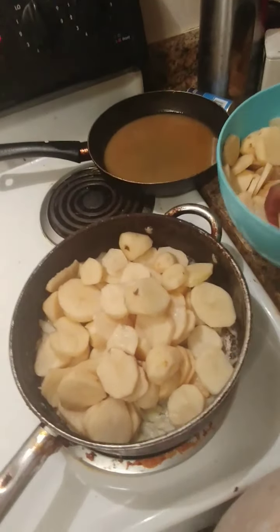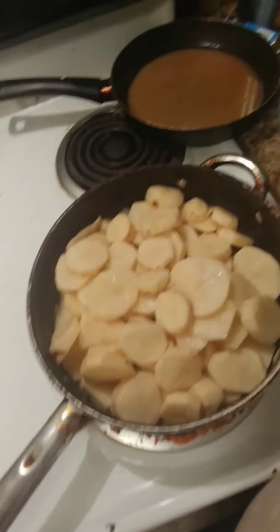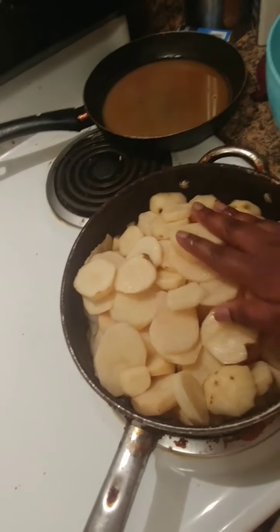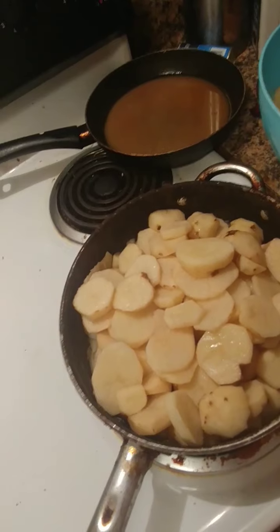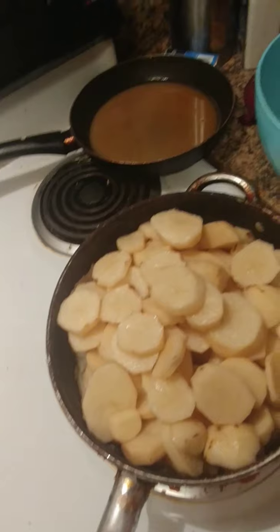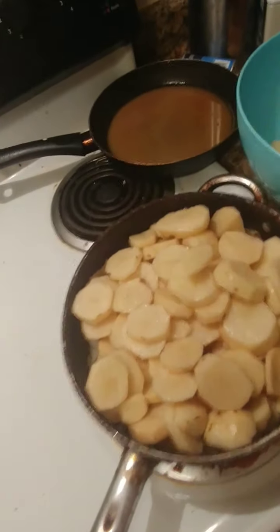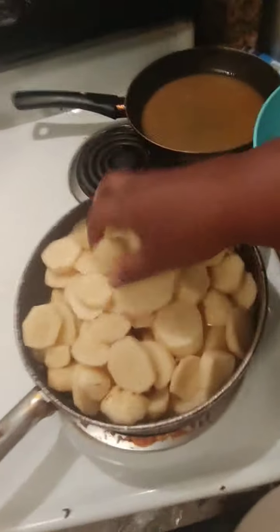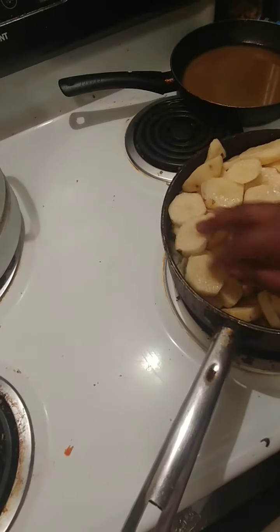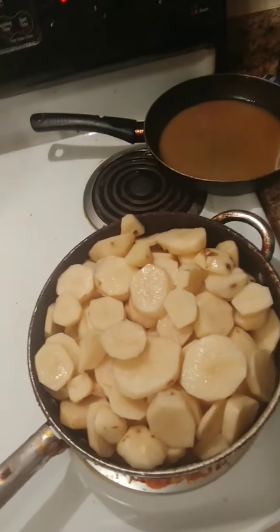You want a big saucepan - something like this, or like the pan you use for spaghetti or macaroni. Something big that's gonna fit all the potatoes. These were rinsed twice to get all the dirt out. And don't be scared when they start filling out the pan - it's gonna be okay.